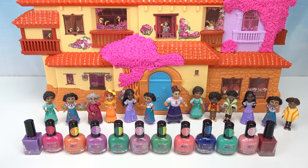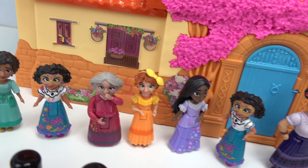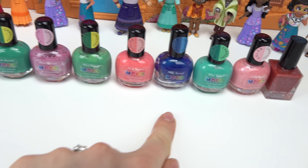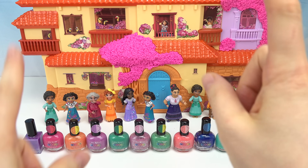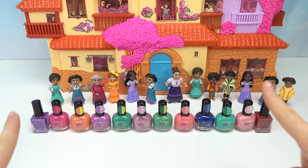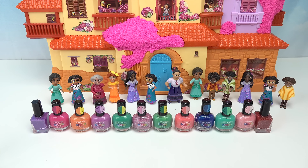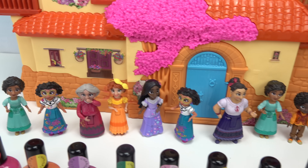Welcome back to my channel! Today we're gonna be color changing - we're gonna pick two characters from the Madrigal family and use fun mood-changing nail polishes, then paint each doll and compare the color change. I have duplicates of my dolls here, but at home if you just have one doll, you might not want to color change it with nail polish because it's gonna be permanent.